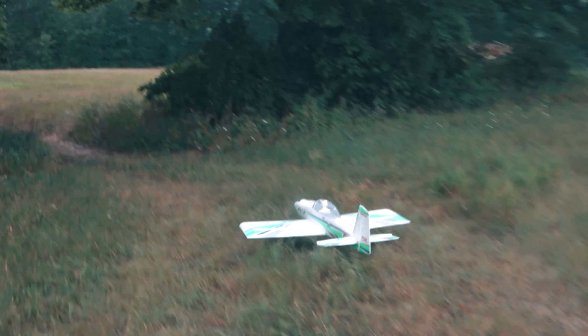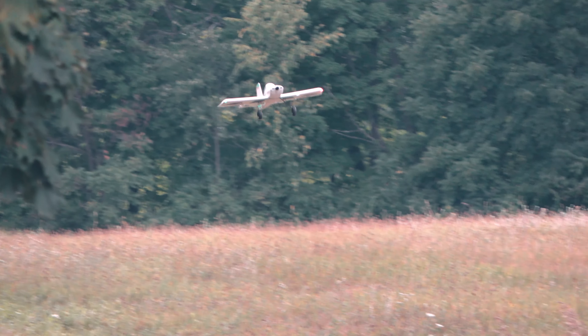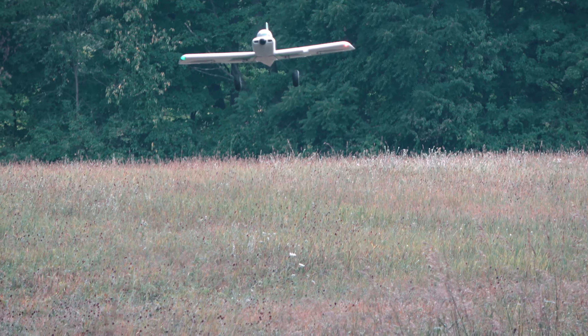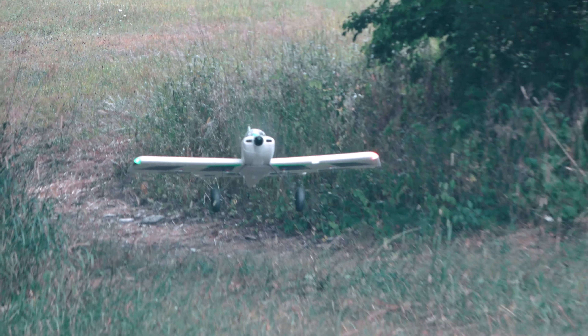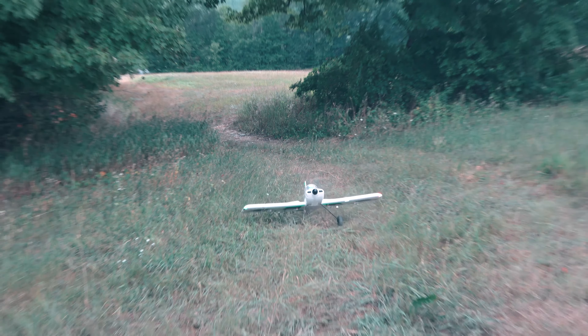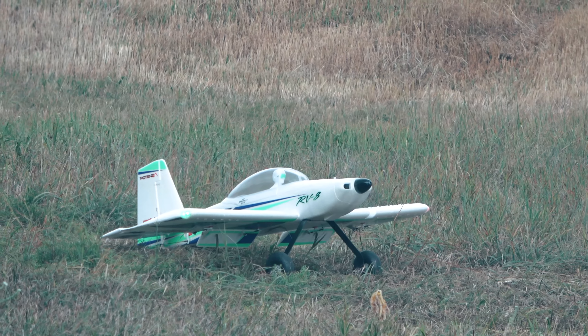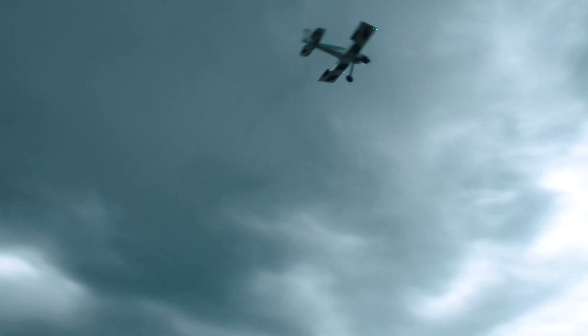Before walking back down, we saw a gap of trees with some very thick grass to use as our landing strip, so I took off and gave it a shot. This bush mod was definitely a fun one, with a good look too. While walking down the hill, we found another fun slope to do some uphill landings with.